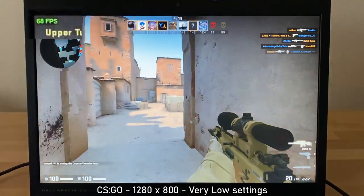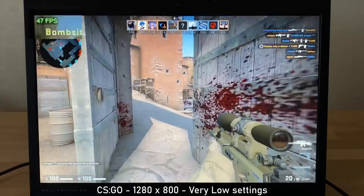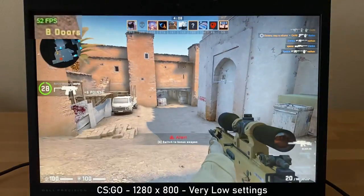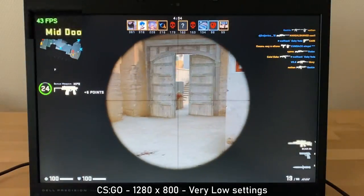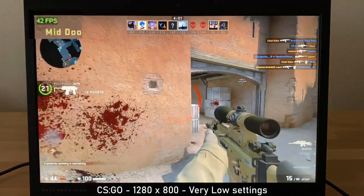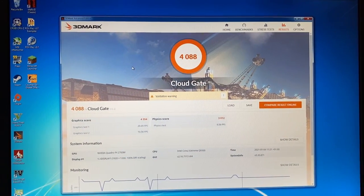And finally, Counter-Strike: Global Offensive at 1280x800 with very low settings. FPS is a mixed bag here, between 35 to 70 FPS with varying frame times. Nevertheless, it does run on this machine. And for a synthetic benchmark, here's 3DMark Cloud Gate.